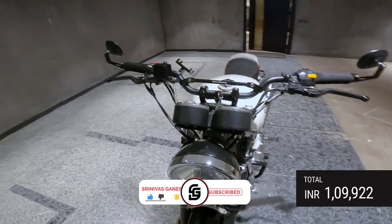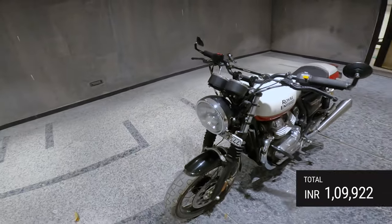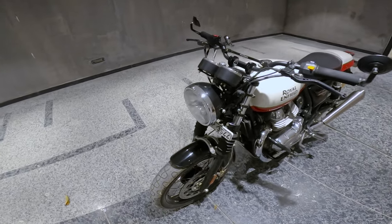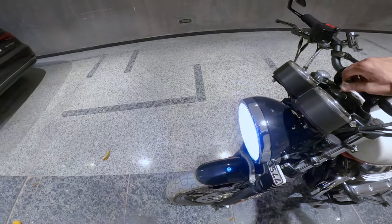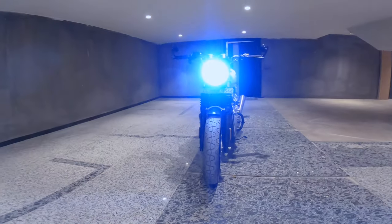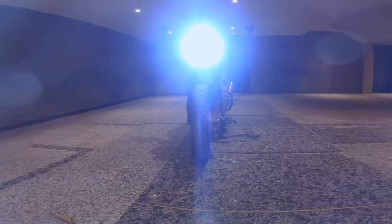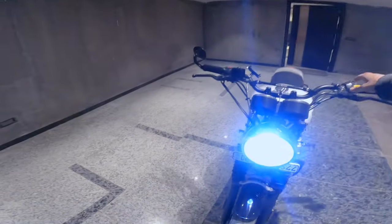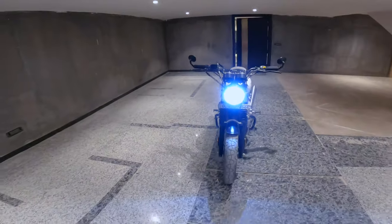A few of you have asked how the headlights look — take a look for yourself. They are pretty bright. That's the low beam, and that's the high beam.